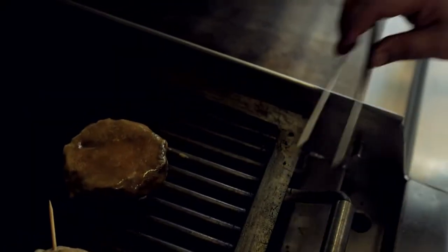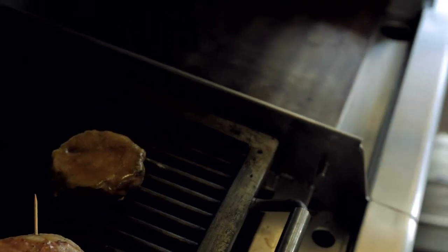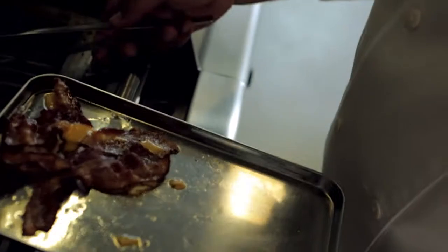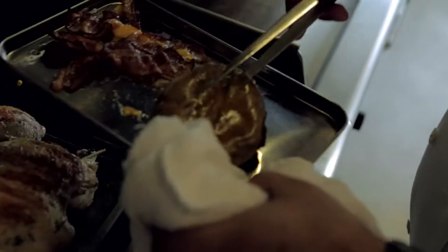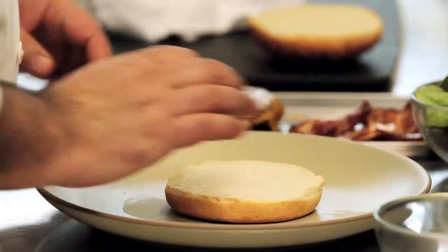We're gonna grill our burger to medium well done. Place the cheddar cheese on top and make sure it melted. The caramelized onions go right to the side. We're gonna take out our baked bacon, place our burger right on top, and now we can go to the plate.